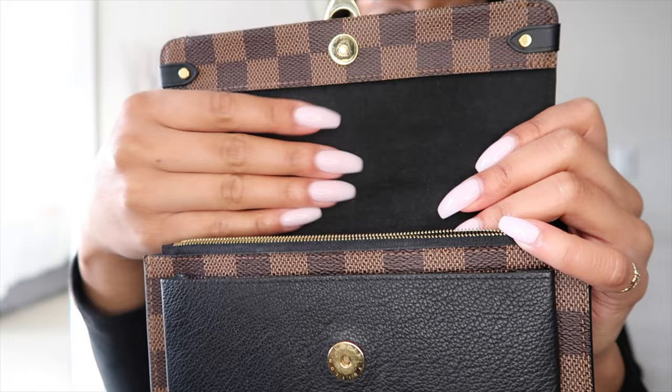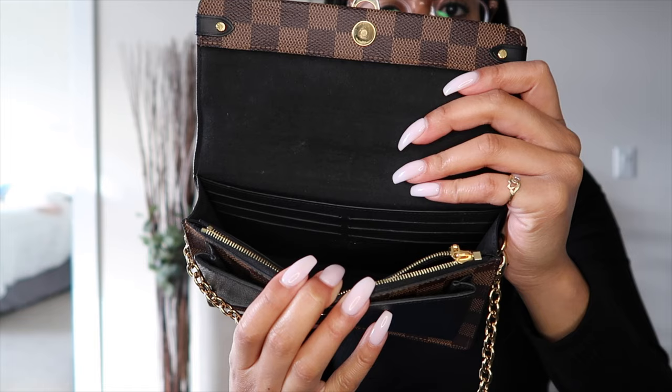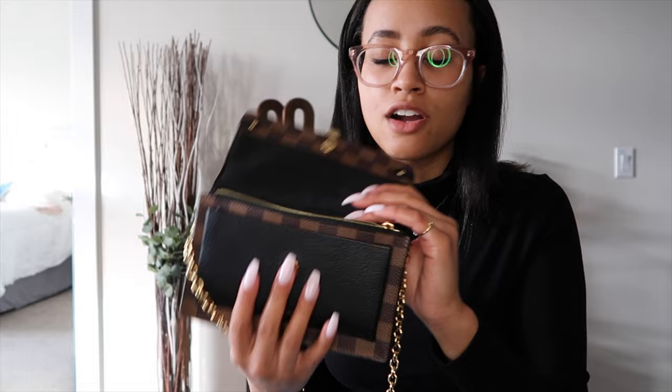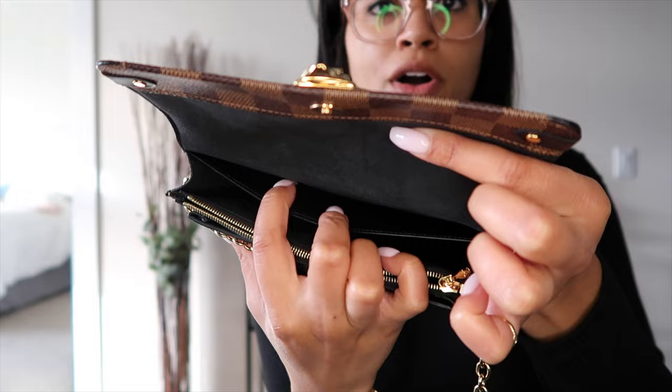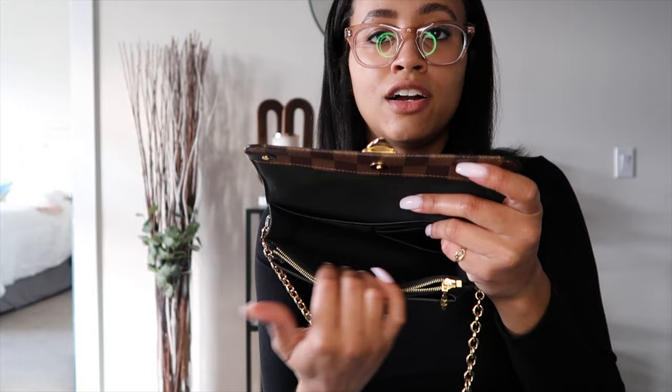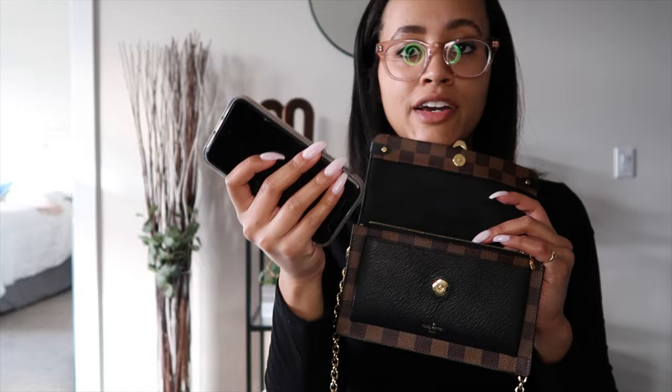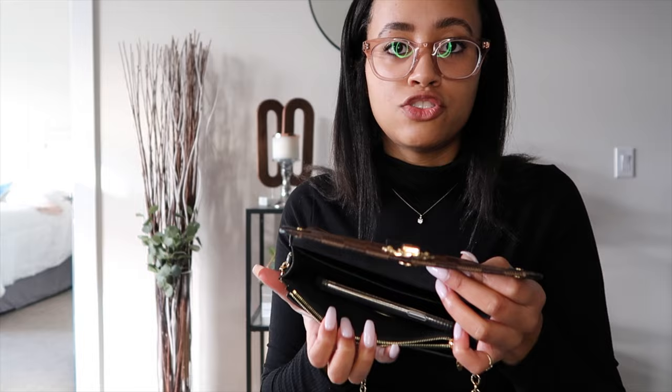Getting into the inside of the bag — there's a magnetic clasp and it's like a suede finish on the inside. When you open up the bag, the first thing you see are the six card slots, so you don't even have to bring a separate wallet — you just slide your IDs and credit cards right there. Right behind that is a little pocket, and then this main compartment is quite deep. My phone with a pop socket on the back fits in there super easy.